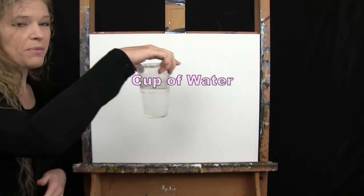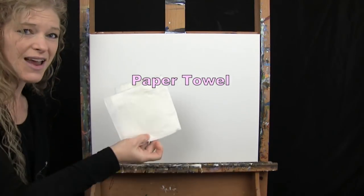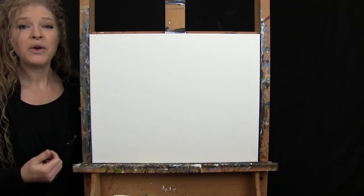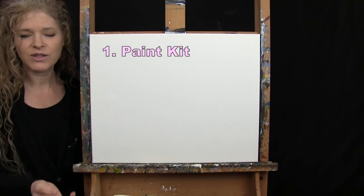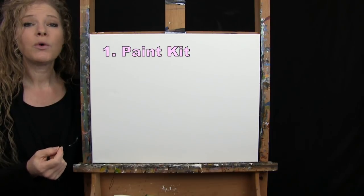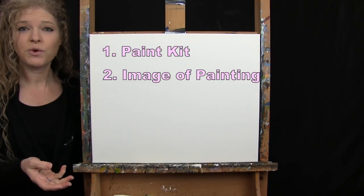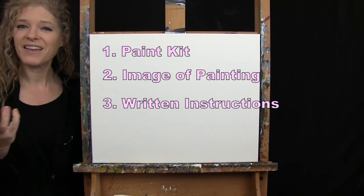If you're going to be painting along with me, you'll probably want a cup of water for washing your brushes, as well as a paper towel for drying them. Down below this video I'll be providing additional resources including a link to purchase the same paint kit, a link to download a free image of the final painting to use as visual reference, and written step-by-step instructions.